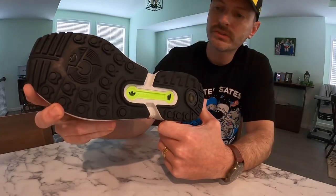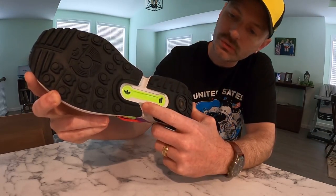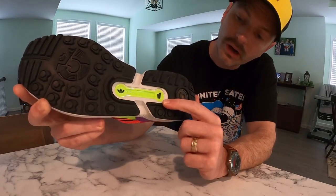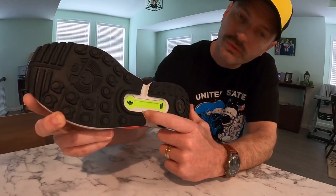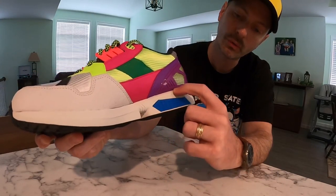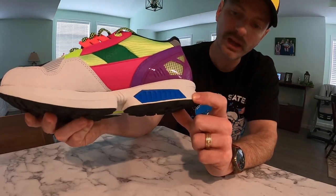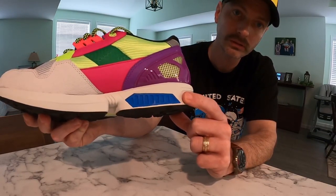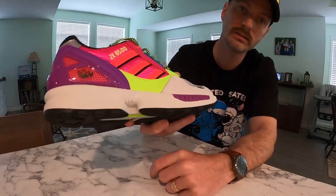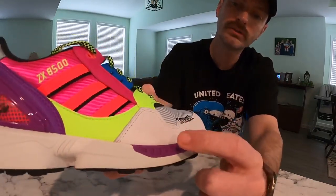Starting at the outsole, we've got a plain black rubber outsole. Towards the middle of the shoe, you can see the torsion system in neon green, with the Adidas emblem and the Overkill quotation emblem on it. You can also see the gray midsole peeking through. That gray makes up primarily the whole midsole, aside from stability inserts — in a bright blue on the inner side of the shoe and a bright purple on the outside.